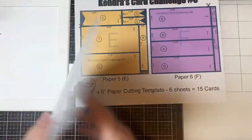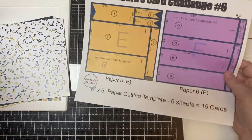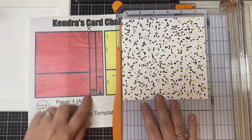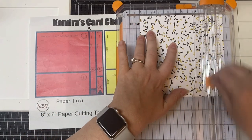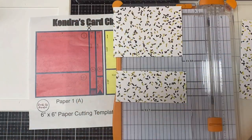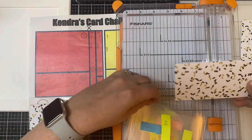You'll notice that all of these patterns are non-directional, which means it doesn't matter which way you turn them on your card — it makes this challenge much easier when you don't have to worry about which way you cut the papers. But if you do choose to use patterns with objects that have to face a certain way, you'll probably want to assign them to papers C and D since those have most of the arrows facing the same direction.